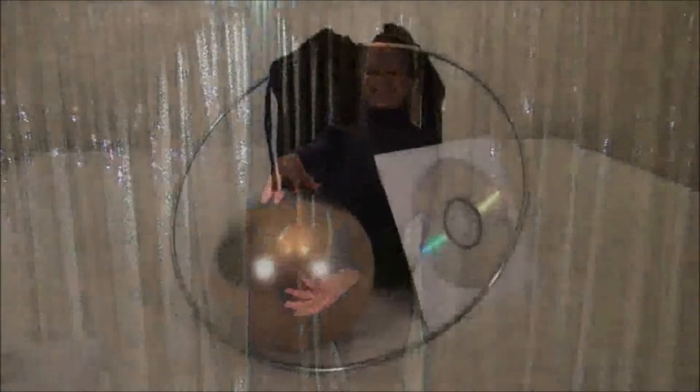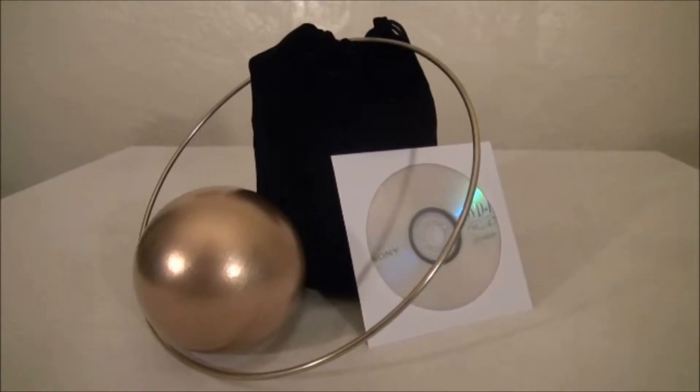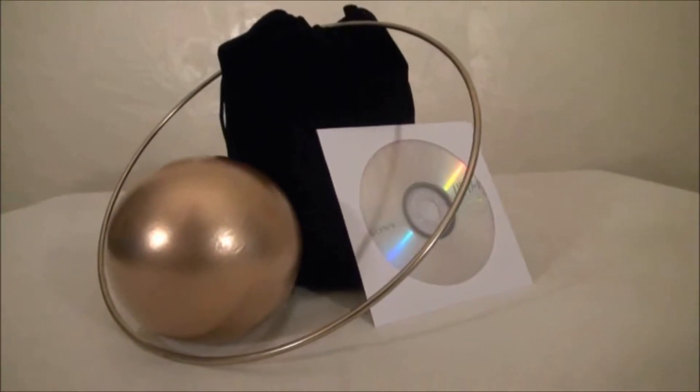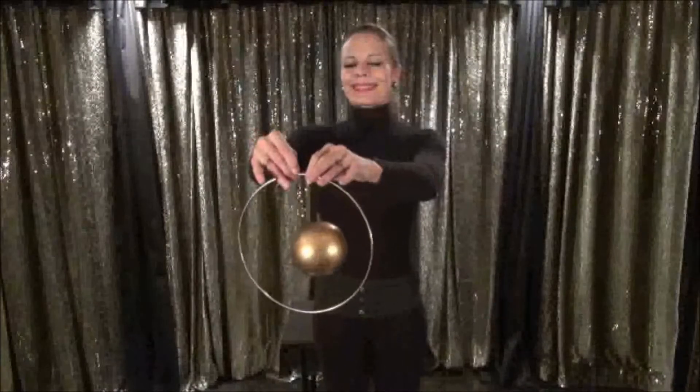Your Wonderball kit comes fully self-contained in its own attractive carrying case, but can also be used as an effective prop during your routine. Your kit includes an instructional DVD and comes with a 10-inch brass ring for floating your Wonderball through.